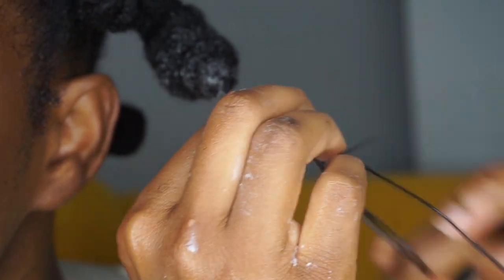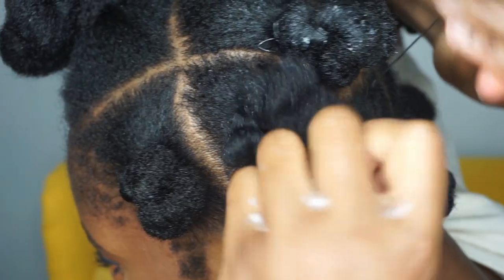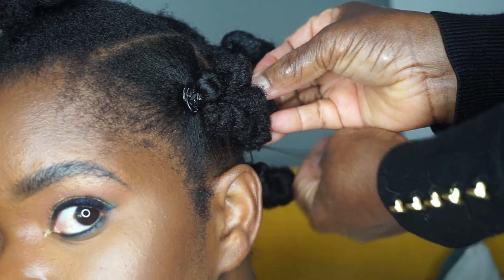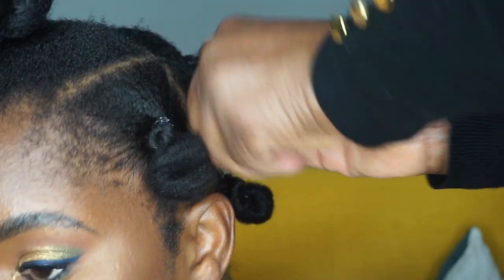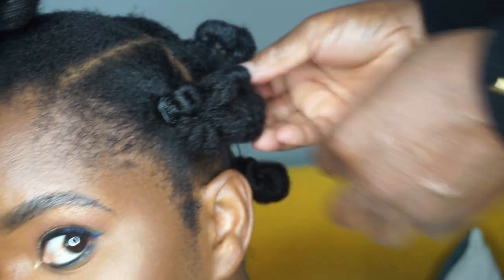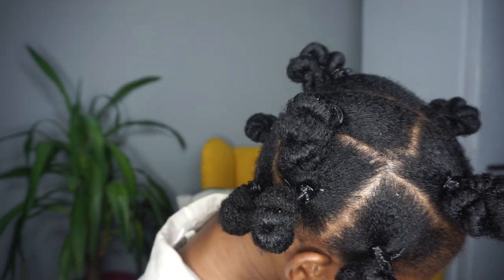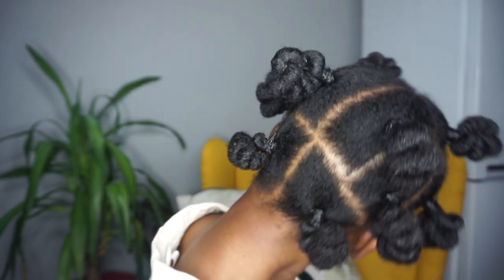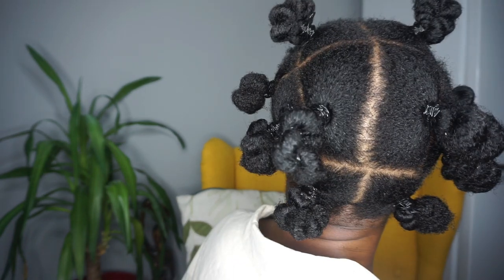With this style I definitely advise against using wool thread because it would be really hard to take out and your hair will be dry — so definitely use a plastic thread. My mom was showing me that the hair is supposed to lie flat and not stick out, but I like it to stick out. This is the result. The parts are not straight but I don't mind — if you like neat parts, do that.